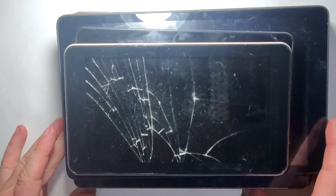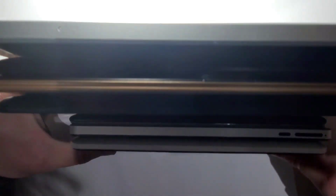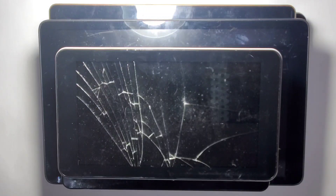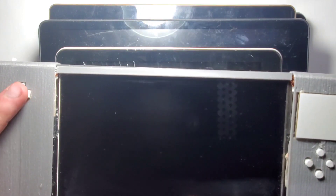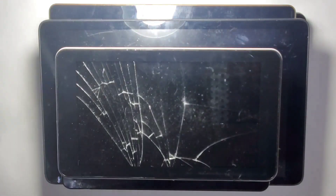Hello everyone. Recently I got a lot of broken Android tablets. The idea is to turn them into portable gaming consoles. I got six broken tablets, all of them have broken touchscreens, which doesn't matter because I'm going to remove the broken touch and keep only the screen. I want to keep the cost as low as possible, so I'll just put some buttons from a USB keyboard. It will only feature a D-pad and some A and B buttons to play some old retro emulators.